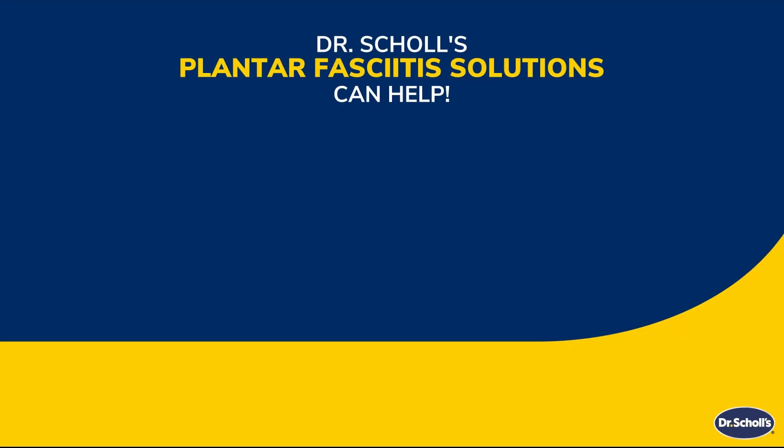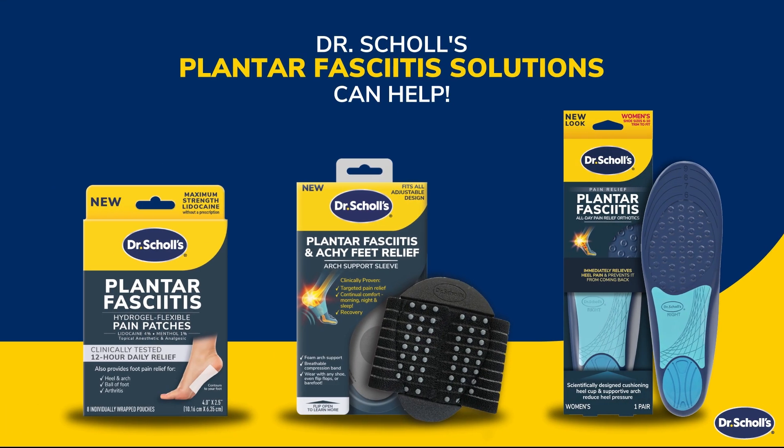Dr. Scholl's can help. Check out our line of products designed to help relieve plantar fasciitis pain.